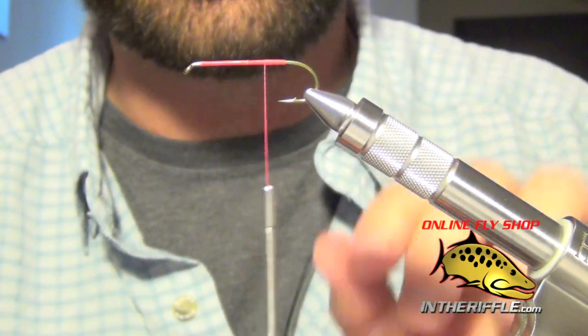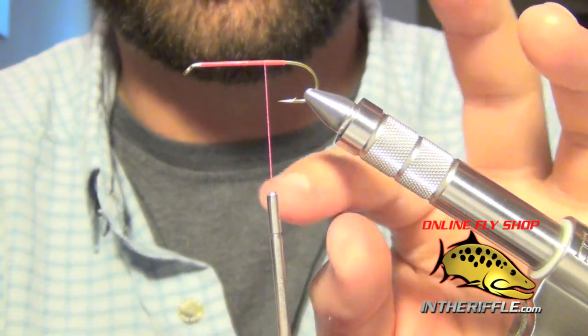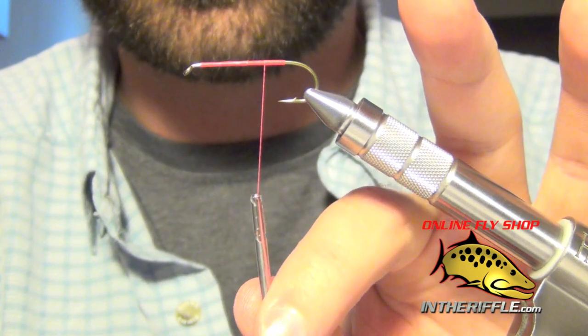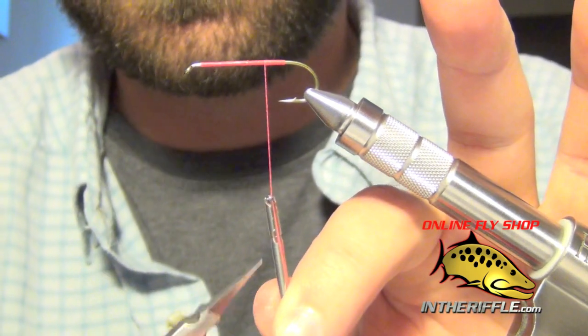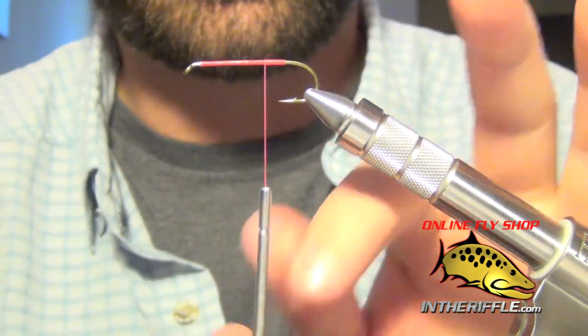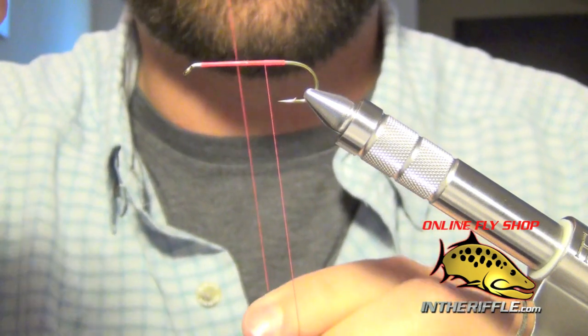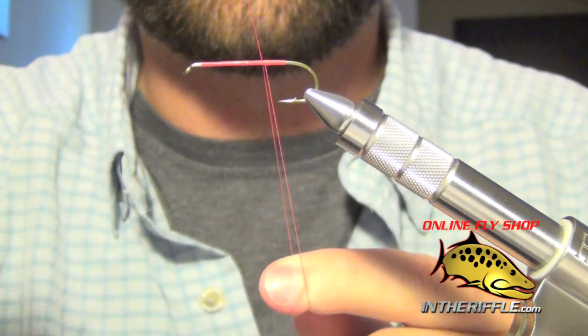Another feature of this bobbin is on the left side of the tube as the groove is facing you — you can see right in there there's a little hook. That hook is used to make a dubbing loop, and you can do that without having to get out another tool.